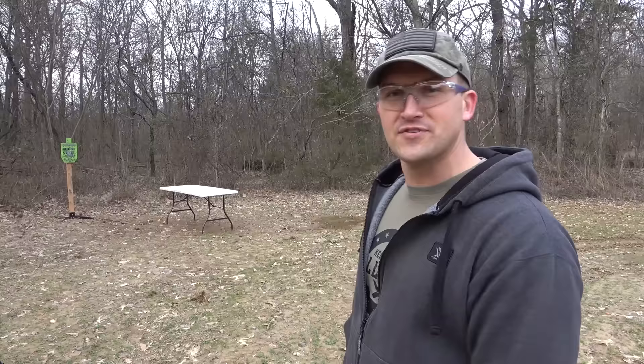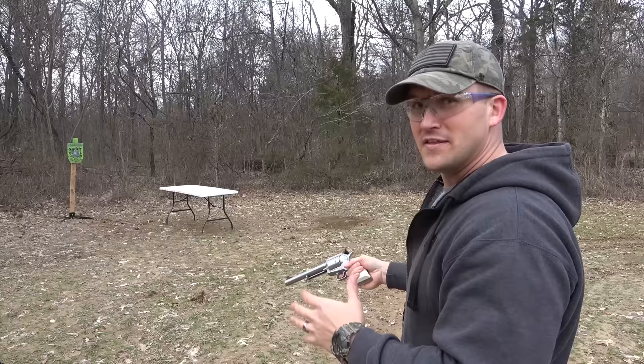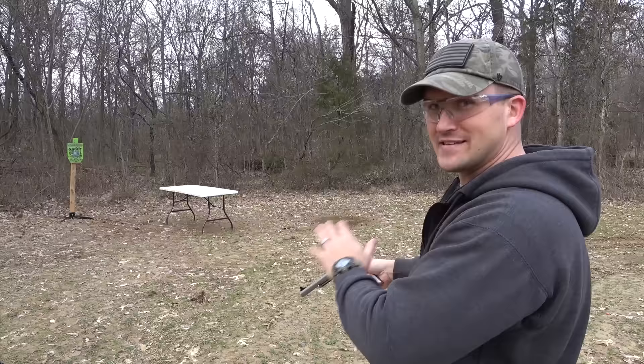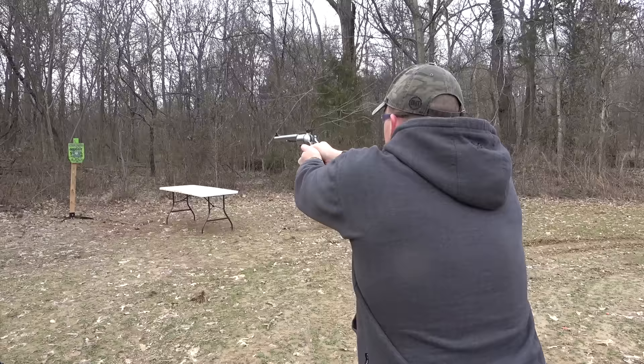I brought several things to shoot today with the 500 Magnum and the 500 Linebaugh, just to compare damage. But before we do, let's take a few shots at our steel target. First up is the 500 Linebaugh. That has got a lot of kick. This thing is relatively lighter than the 500 Magnum, so there's not as much weight in the front to tame that recoil. I can tell I haven't shot this thing in a while.